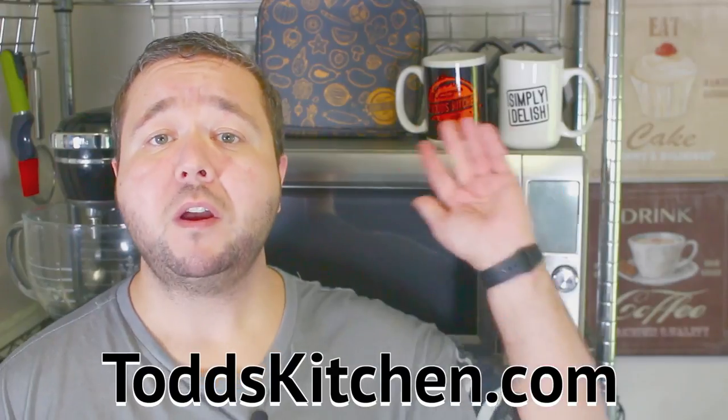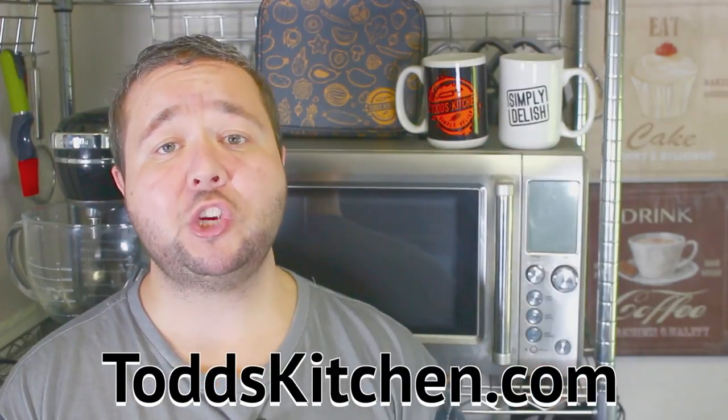Don't forget to check out todskitchen.com for my new mug range and t-shirts and jackets.